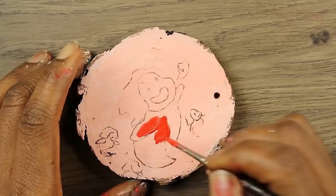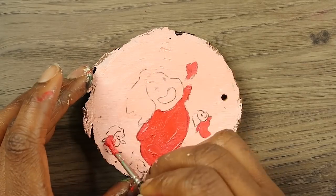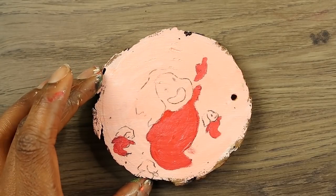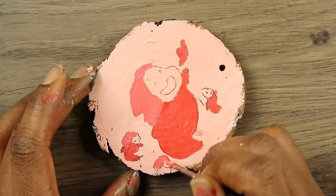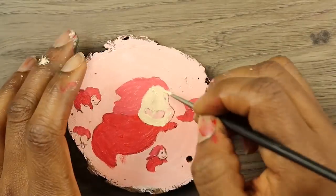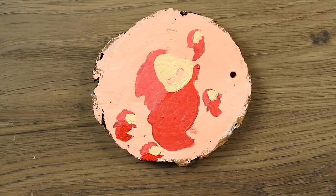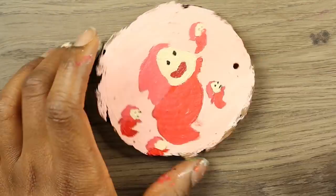This is the last piece, and it's another one of my favorite characters from Studio Ghibli — it's Ponyo. This was the end of the day and I was super tired, so this piece didn't turn out as I would have liked it to. It doesn't look all that bad, it just doesn't look like I was envisioning.